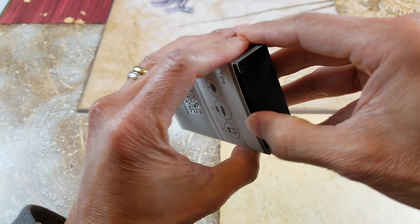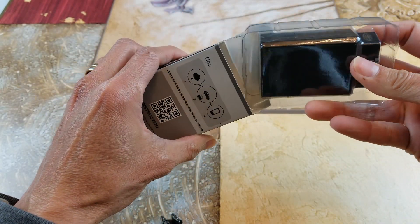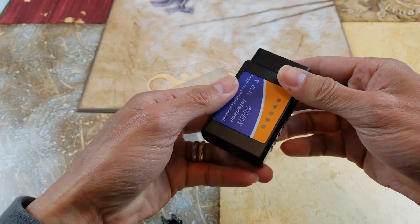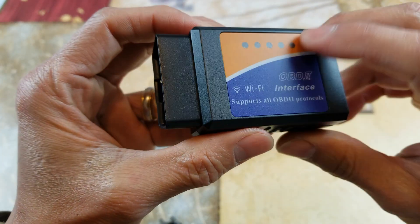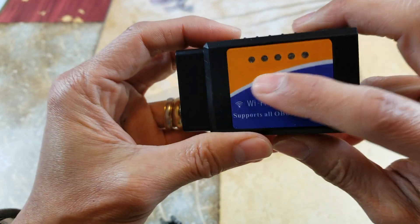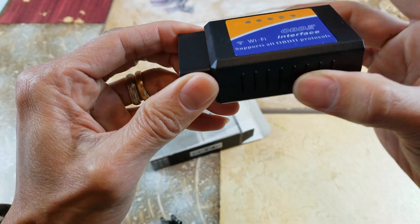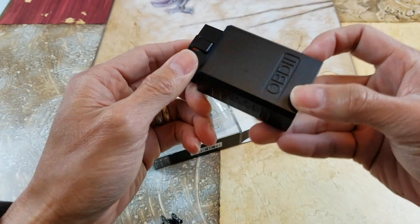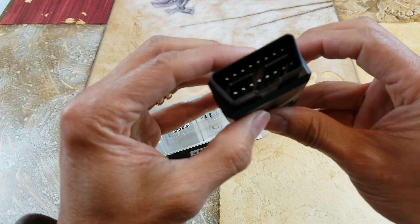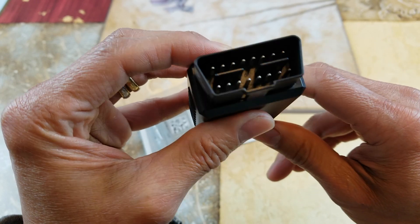Let's go ahead and open this up. So this is it right here. There are different LED colors when you plug it in to show you if it's ready or if there's a problem with the connection. There's a grip on the side so it's easy for you to remove. It says OBD2 on the bottom.